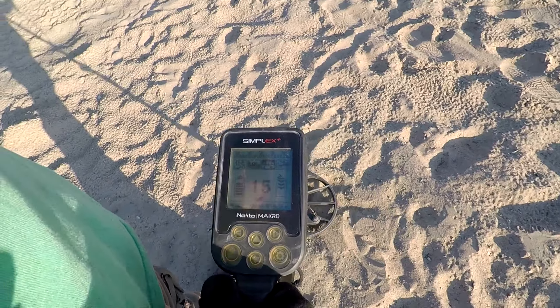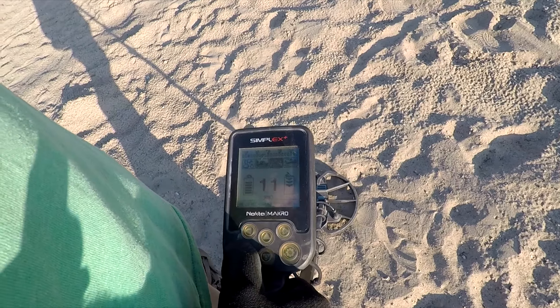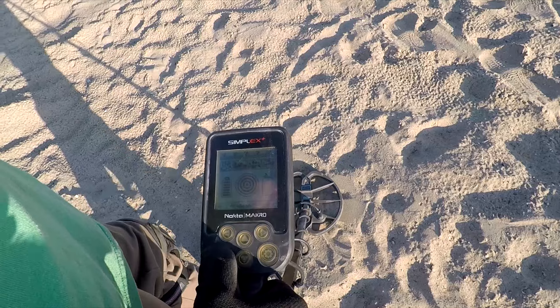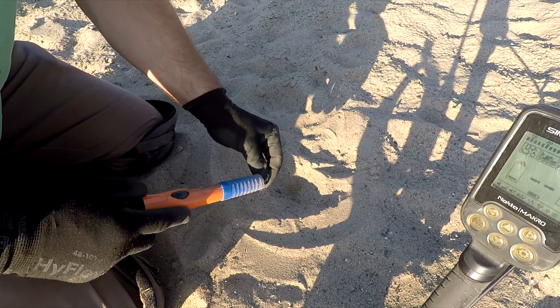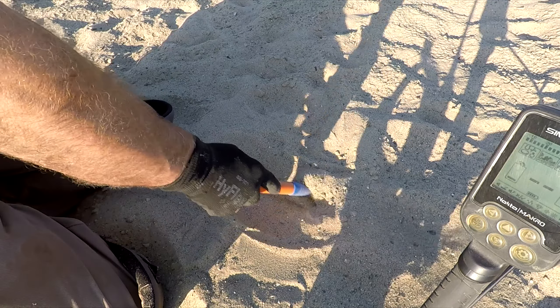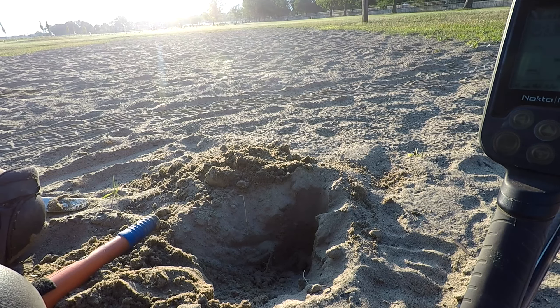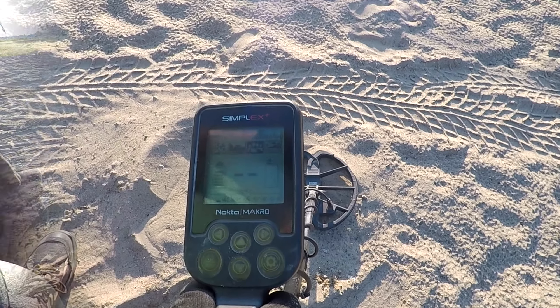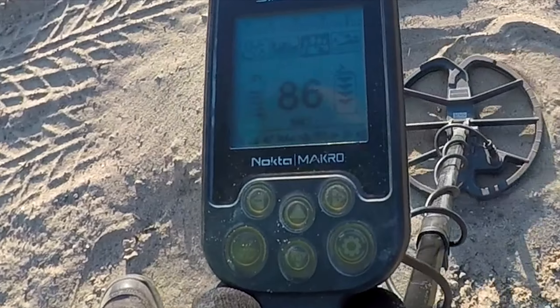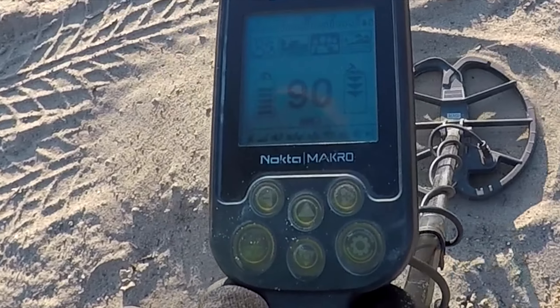Between all the pull tabs, getting those rusty bottle caps, this one rings up kind of like that. But it looks like I got a belt buckle — I think that's what it is. Looks like there's a little design on it. I'll have to take it all and clean it up and see if that's exactly what it is, but I'll put it in a good pocket just in case.